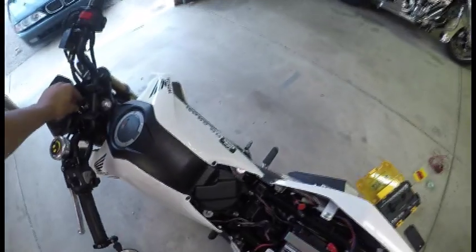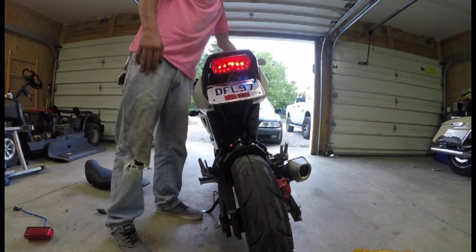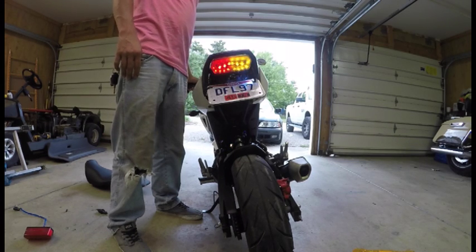And this is what it looks like. Here's the running light, here's the brake light, left turn signal, right turn signal.